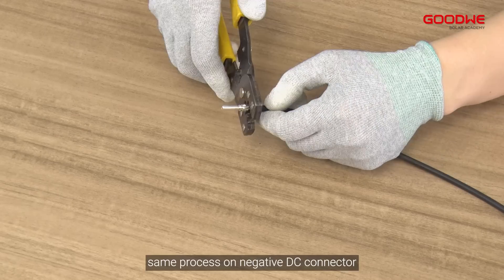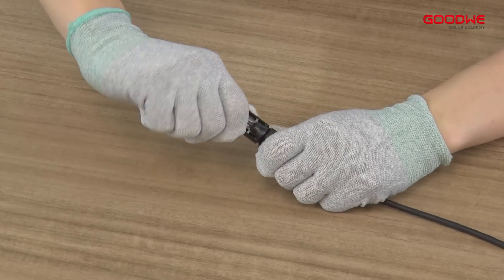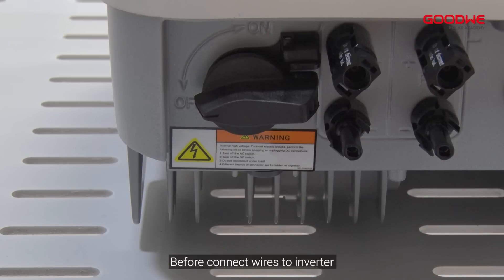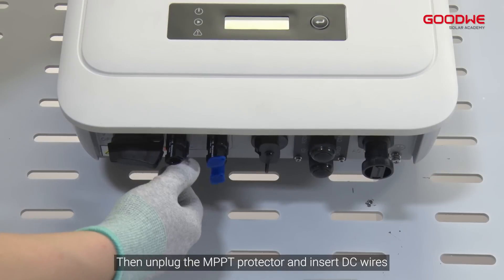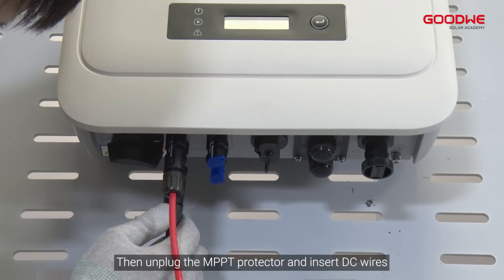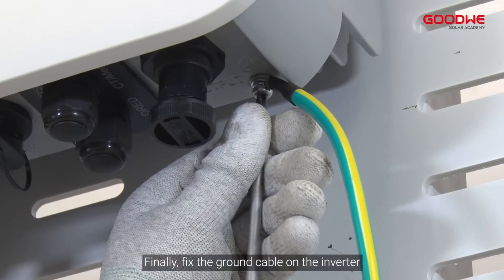Perform the same process on the negative DC connector. Before connecting wires to the inverter, keep the DC switch off. Then unplug the MPPT protector and insert the DC wires. Finally, fix the ground cable on the inverter.